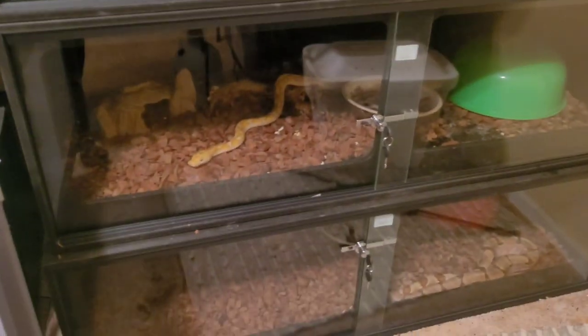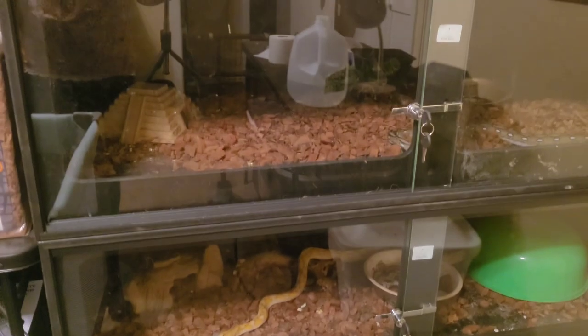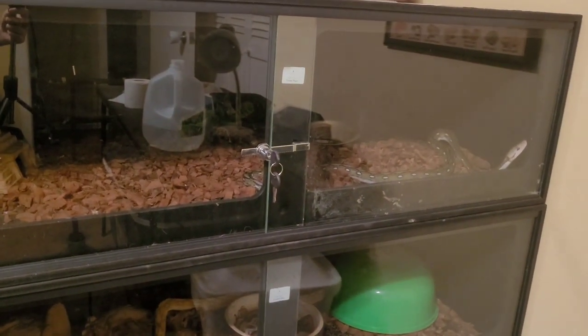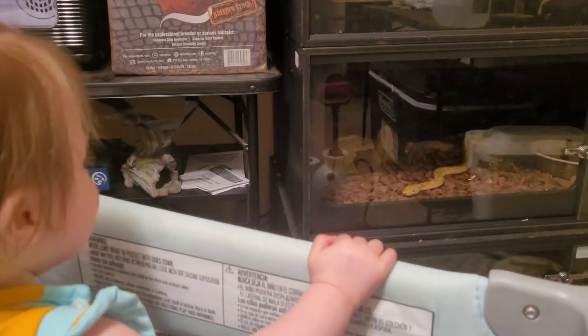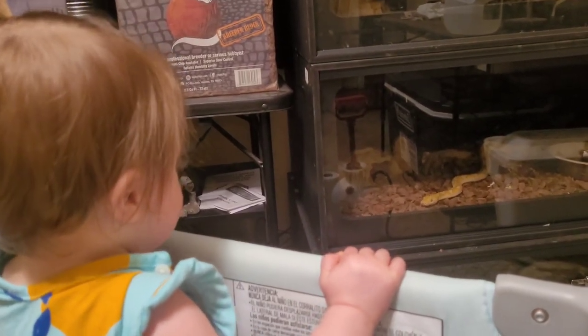Here are some of the other snakes in their enclosures. Harley's on the bottom, Eden is in the middle, and then Ripley is at the top — looks like she wants to eat. What are you doing, Ripley?